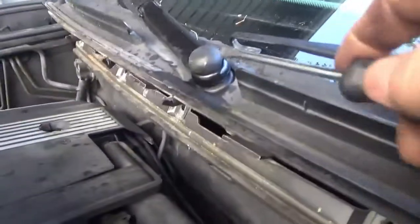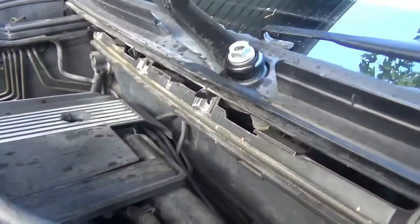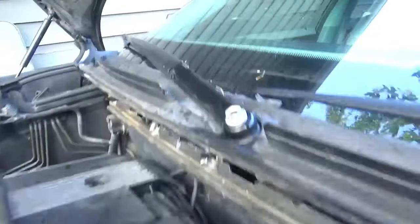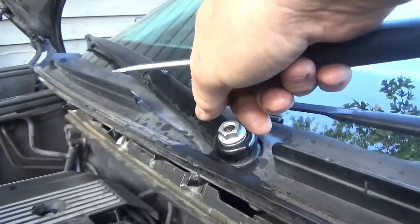It's kind of weird actually. Take a screwdriver, pop this cap off, then take a 15mm socket and remove this nut.